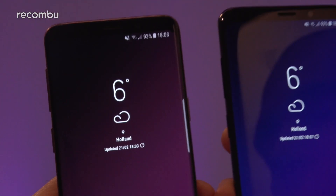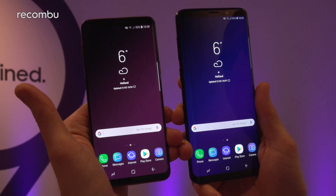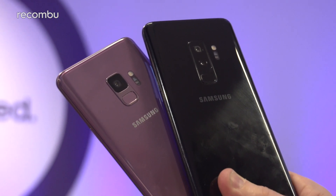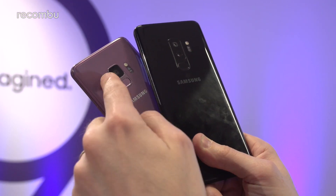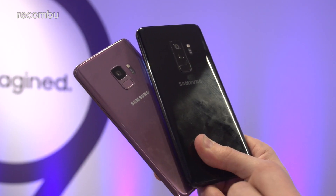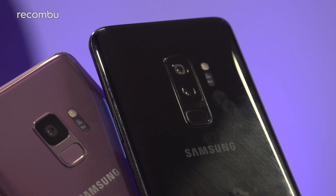Both devices also support wireless charging, so you can just slap them down on your pad and get them powered up whenever needed. Now, apart from the size and some of the specs, the biggest difference is the camera tech — mostly the rear camera. It's only a single-lens camera on the standard Galaxy S9, whereas that's upgraded to a dual-lens camera on the S9 Plus.